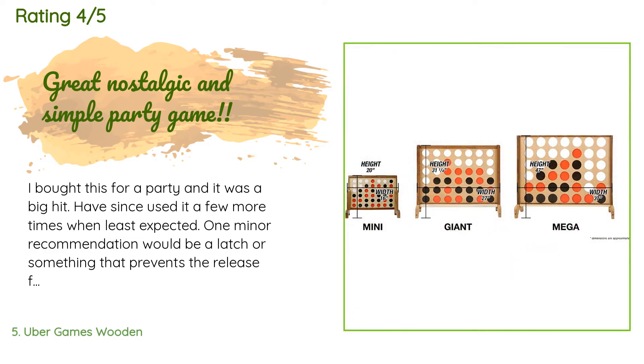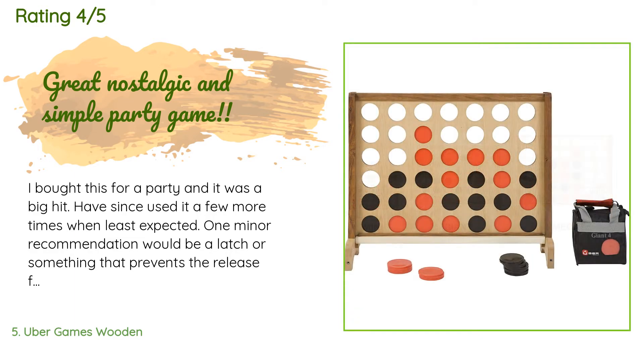'I have since used it a few more times. One minor recommendation would be a latch or something that prevents the release from coming out so easily. The finish on both the frame and the wood piece that releases the plastic game pieces is very smooth, and I found it didn't take a lot to move it.'